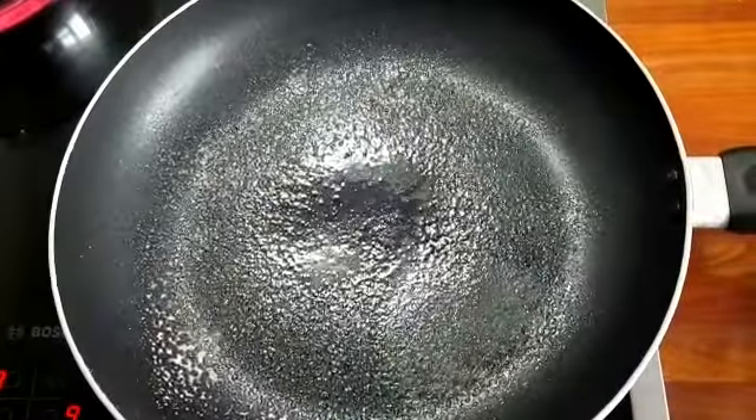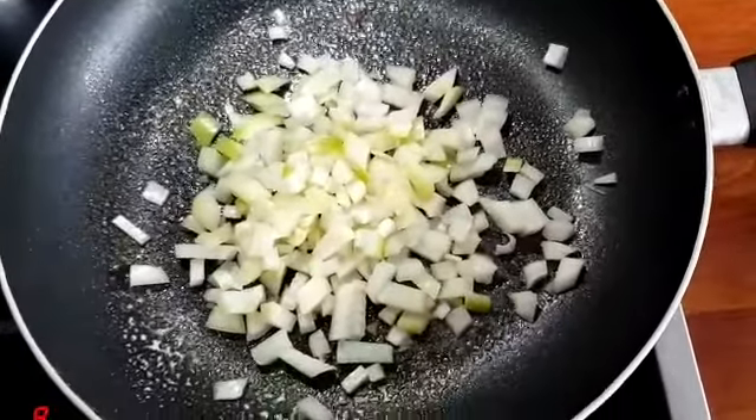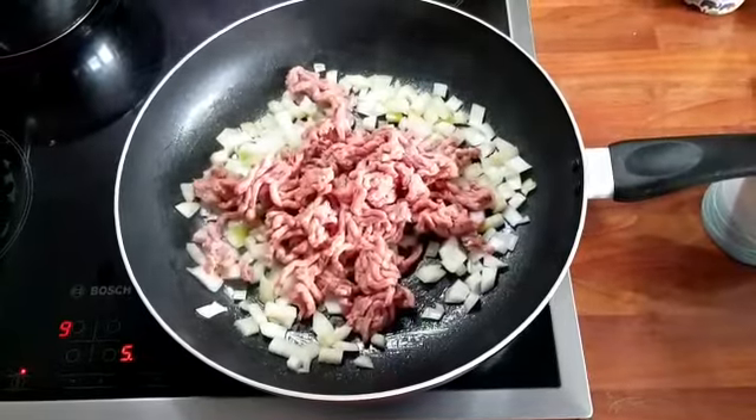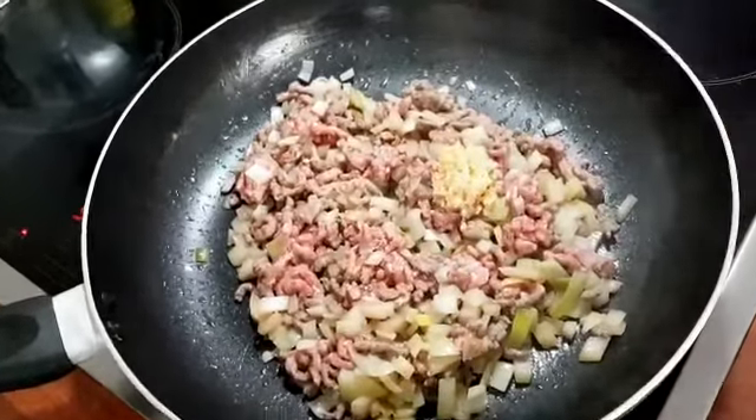And then into our nice heated pan we're going to throw in all the onions. Next up we're going to throw the beef in there, then you want to give it a little bit of garlic. While you're waiting for that to all cook off, you can go a bit nuts and do some gin-aerobics.